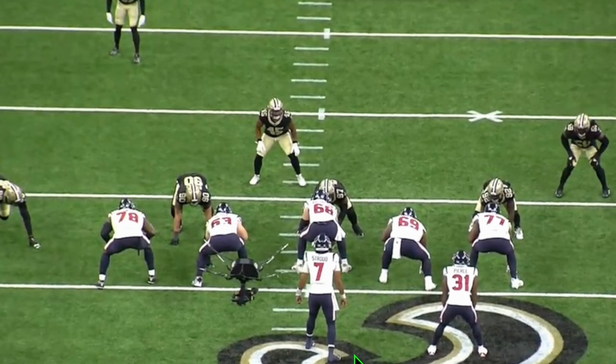Let's get into the film. Jumping right into this situation here — this is some run game action for the Houston Texans against the New Orleans Saints in the preseason. We're going to open up with a zone to the boundary. The boundary being that direction, the field being that direction. We're going to have a little inside zone here.